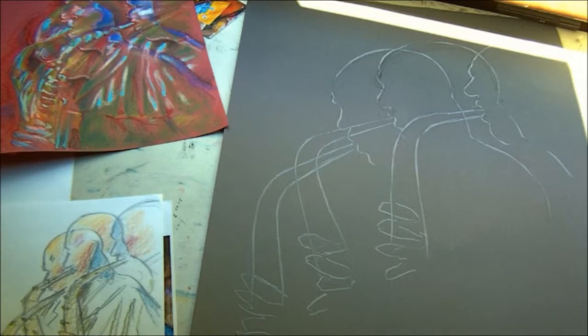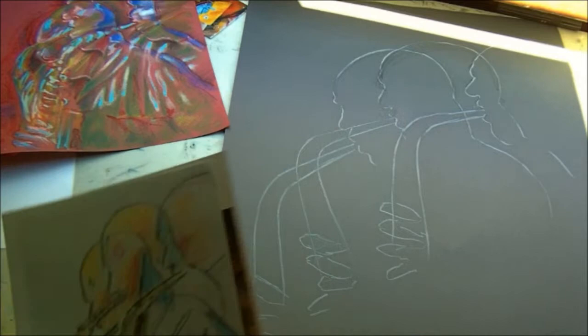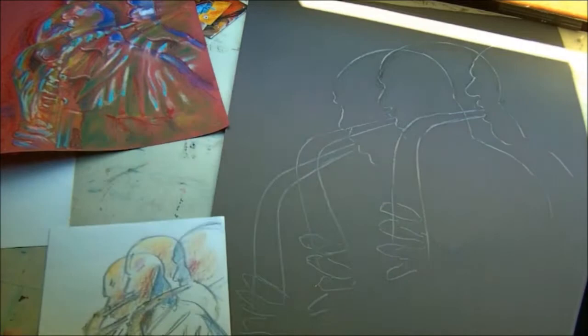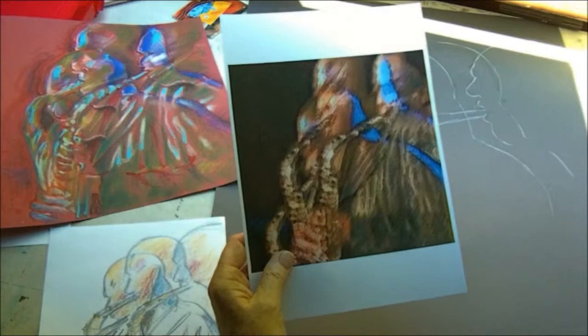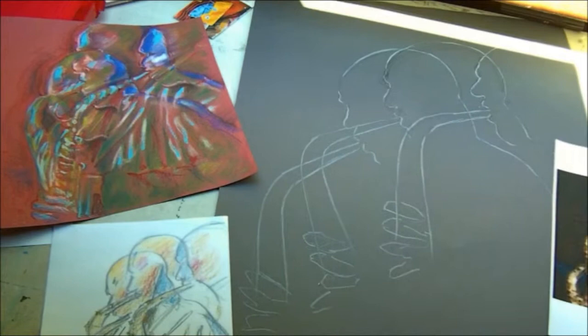I'm going to go from dark to light colors and start off with the darkest — a deep dark brown. I've got three references here: the drawing I showed you in the previous demo, the practice, and the original image I put together on the computer. I'll move between those references to get the perfect balance of the image I want. So I'm going to go with the darkest — fair to dark browns.